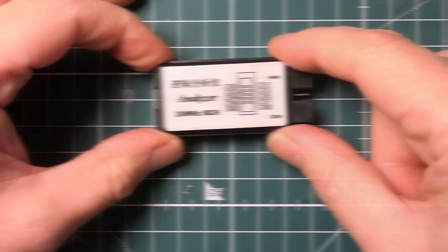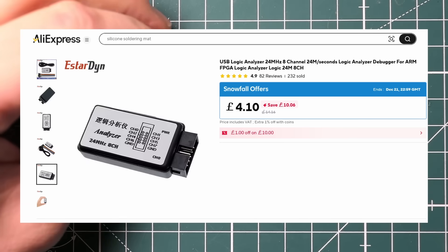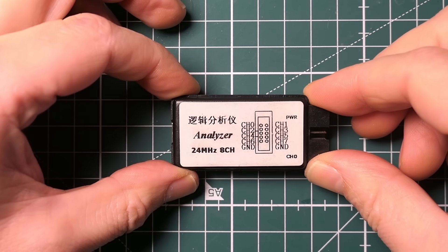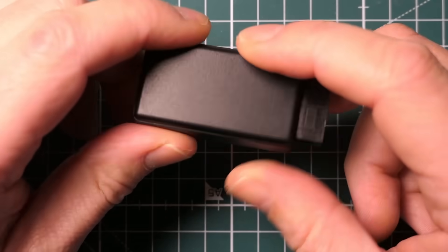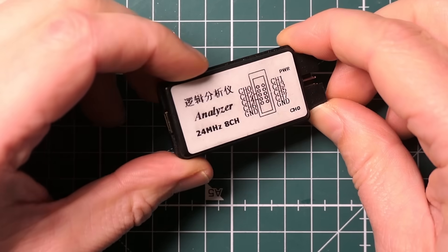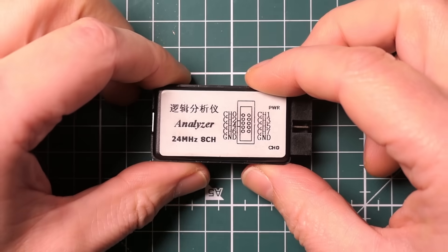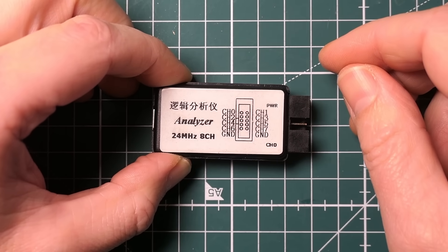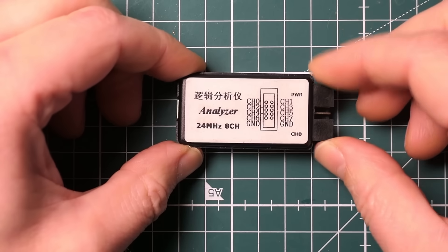My second absolute bargain of the year was this little logic analyzer. I won't say too much because I made a whole video on it, but I've used it four or five times now and it's never really let me down. You really can't knock it for the price. I just recommend everybody picks one up. For I2C stuff it's absolutely perfect. As a few people said in the comments, it's not a professional device and won't work with high-speed SPI, but for the basics it's really really good and for the price it's an absolute steal.